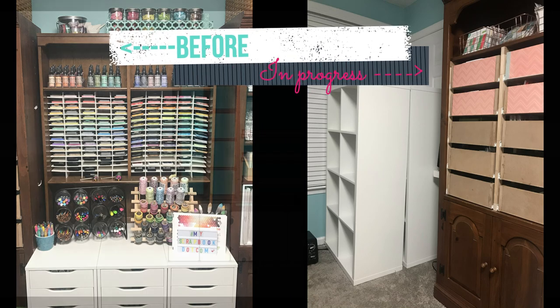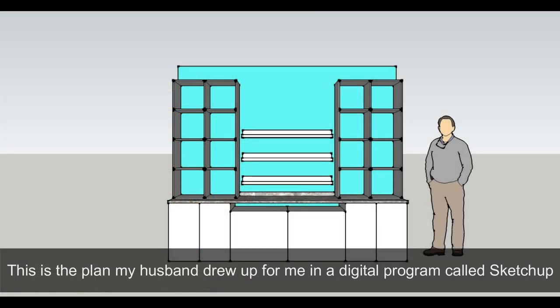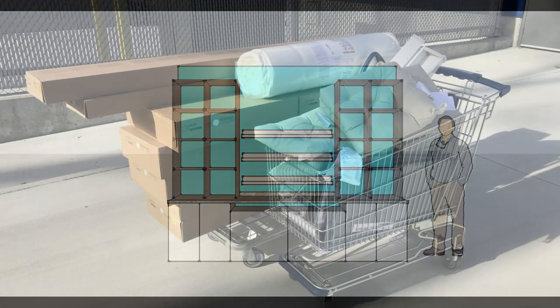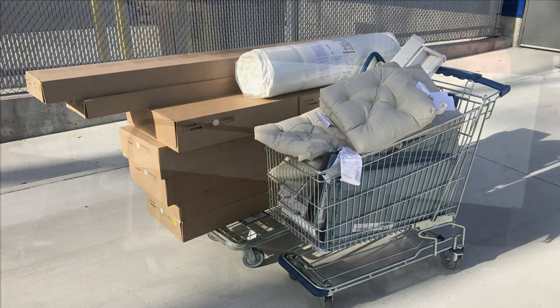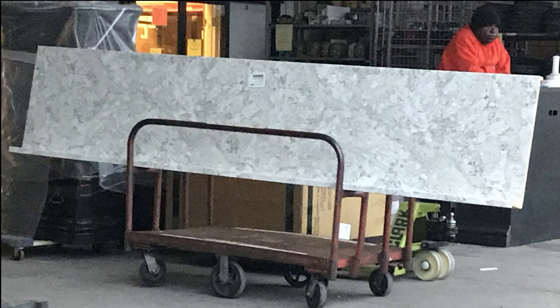Today's video is long overdue. I had all this footage from when we remodeled a section of my craft room and for some reason I never actually edited it and made a video out of it. This has been completed for around a year or so now, so I guess it's finally time to share the process.